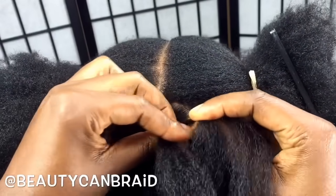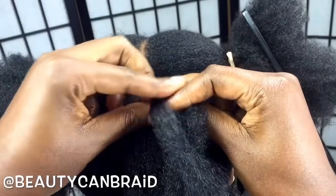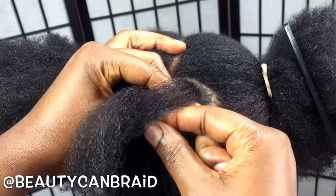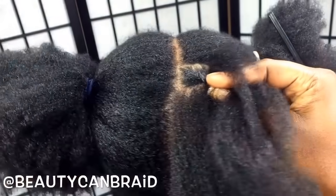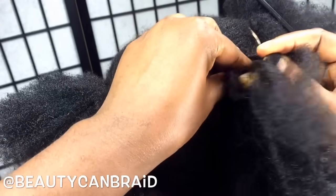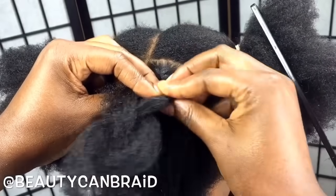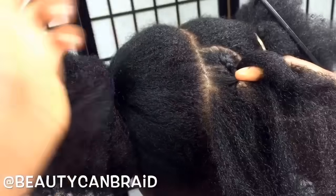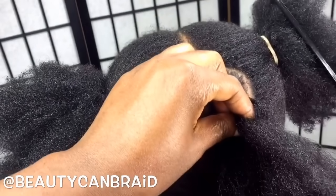We're doing the regular box braid so far — one and two. Now, to do the cornrow, you're gonna start adding hair here. You are here, and you keep cornrowing. As you go down, you are here again, and you go down. Don't forget to add a little bit of pressure. You are here again, then you go down. Let me try to get the camera closer.